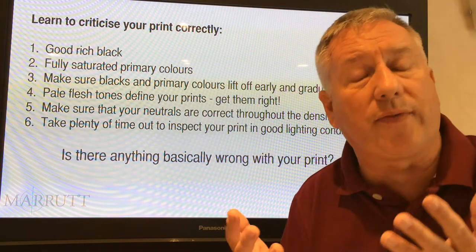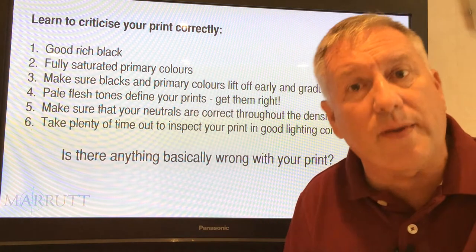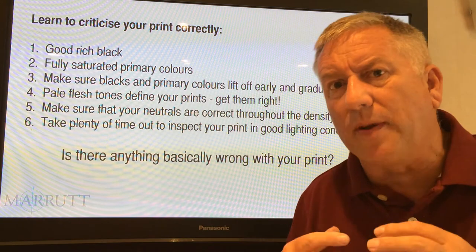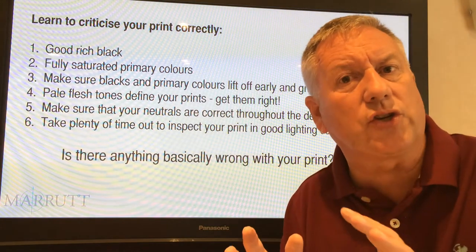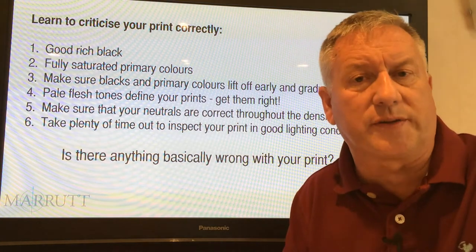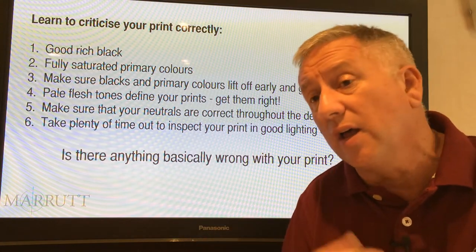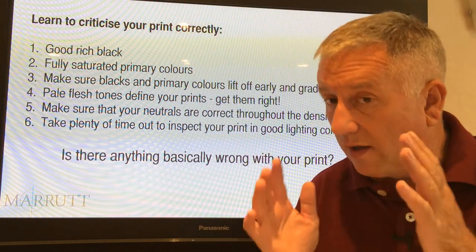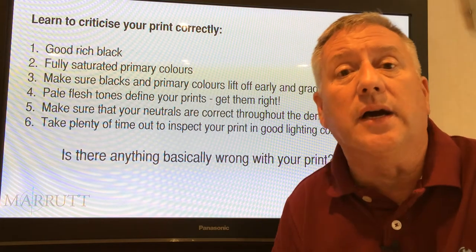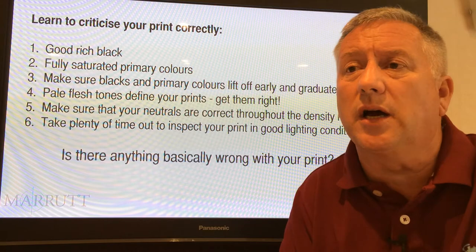Inkjet paper ought to be white if it's a production paper, because that's where the whites of your image come from. If you're dealing with fine art paper that carries a creamy base or particular tone, that's fine. But in my opinion, a good production inkjet photographic paper ought to be a good crisp white. If your production paper isn't crisp white, it may be time to evaluate another supplier's inkjet paper.